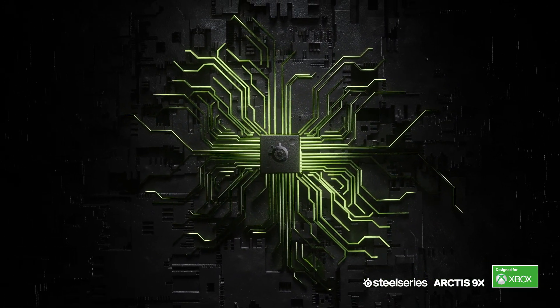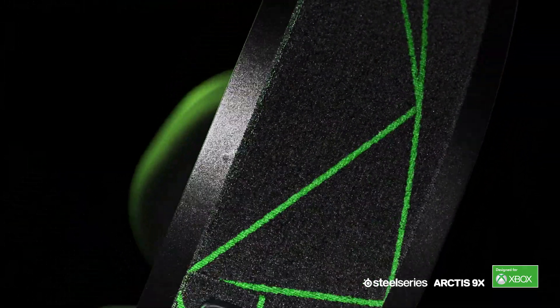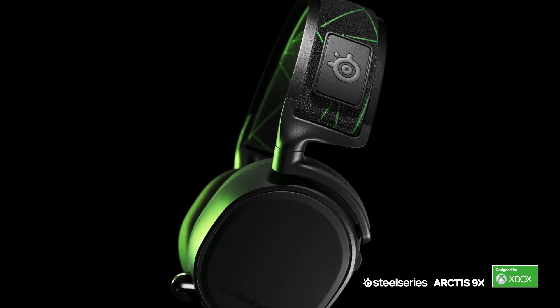Nothing's worse than having a wireless gaming headset that you then have to play wired because the battery gets low. When we built the Arctis 9X, we made sure to incorporate a large enough battery for significant battery life. We're also using brand-new technology to sync up to Xbox wireless, and the Arctis 9X is rated at 20 hours — which should be plenty to stand up to even the longest sessions an Xbox gamer can throw at it.